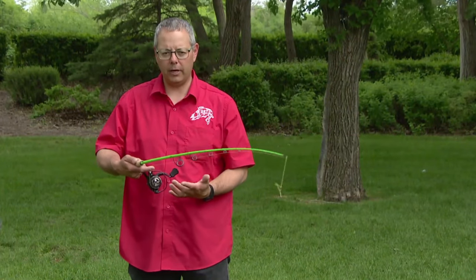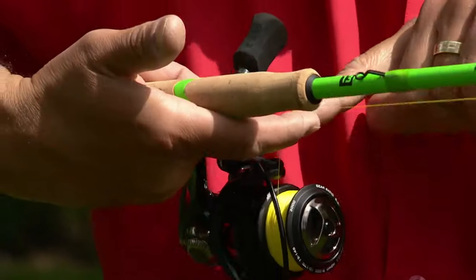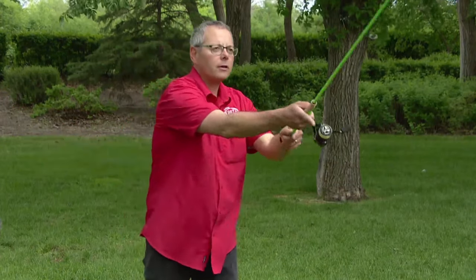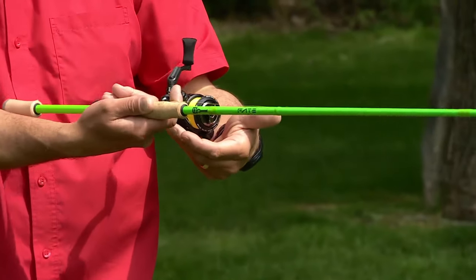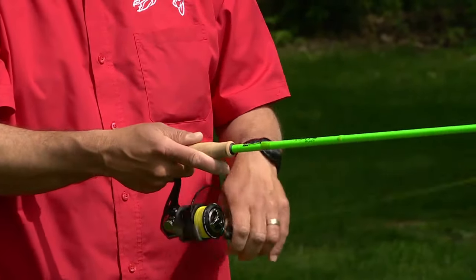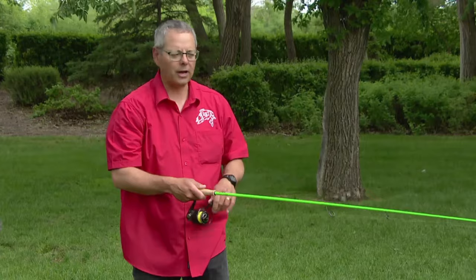When it comes to an open-faced spinning reel, you flip this ring over and put your finger on the line just like that — as soon as you let go with your finger, the line's going to come out. So you hold it, figure out where you're going to cast, and always watch your rod tip. When you're ready to cast, you let your finger off the line. When it lands on the water, you manually flip that ring over, which is really important so your line doesn't twist. Then you simply start retrieving if you want, or you can jig it back — it really depends on the kind of lure you're using.